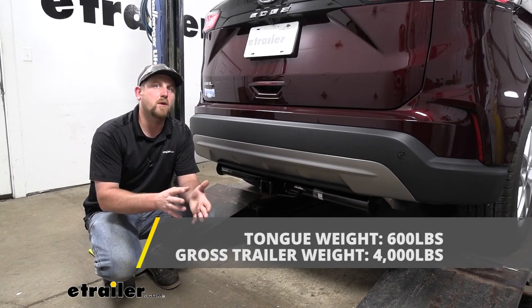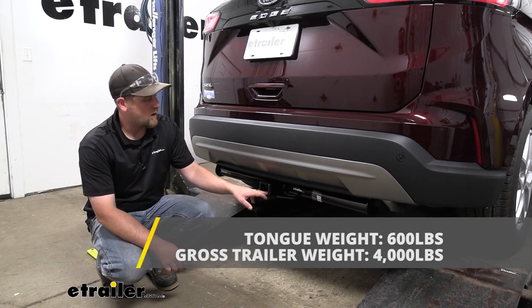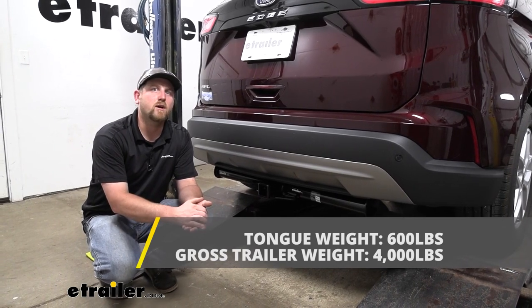As far as the maximum gross trailer weight rating goes, that's going to be 4,000 pounds, and that's going to be the amount of weight that's pulling on the hitch. So that is the weight of the trailer plus anything that you might have on it.